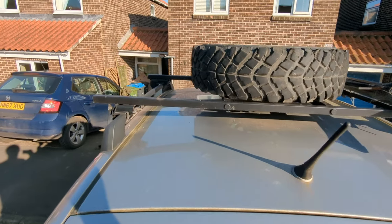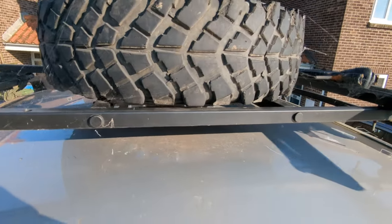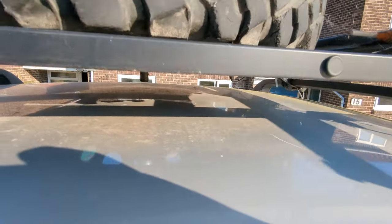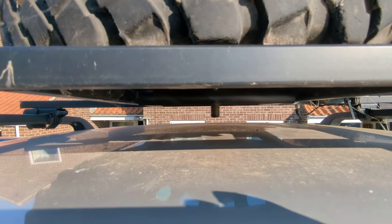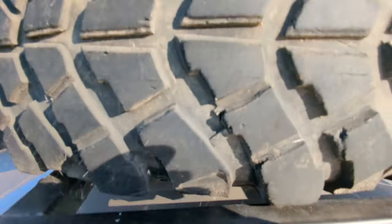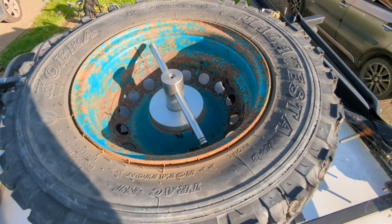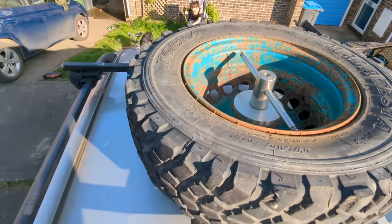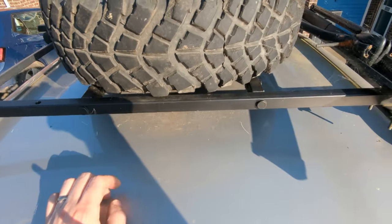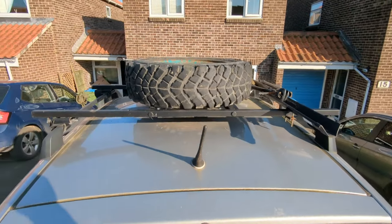The roof rack was again designed and made by me using 1-inch box section and some stainless steel bar. It also mounts the CB aerial with a simple hole at the front. The main feature is a spare wheel holder which I designed myself using an aluminium adapter that fits directly into the middle of the wheel and screws into an M20 tapped hole in the roof rack. It's super secure and pretty simple to use.